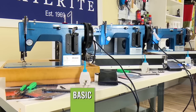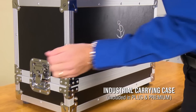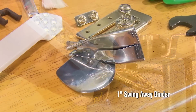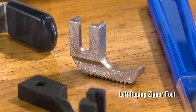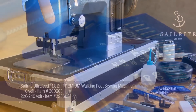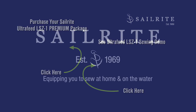The Premium Package featured in this video is one of three available packages for the LSZ1 model. It's loaded with our favorite accessories, so when you purchase this package, you get the recommended extras that our staff at Sailrite would want to make sewing projects a little easier and a lot more fun. If instead you purchase the Basic or Plus Package, these included accessories can be purchased separately. To purchase your LSZ1 Premium or to see more in-depth sewing demos of the LSZ1, click the links posted here. If you have questions, give us a call — we're glad to help. Thanks for watching.